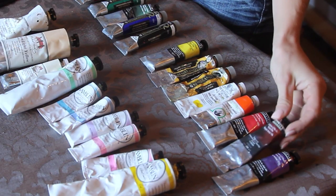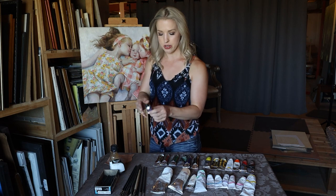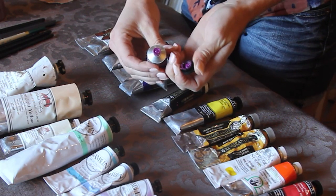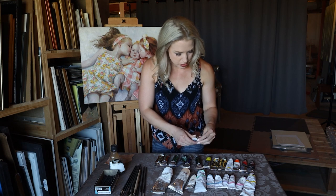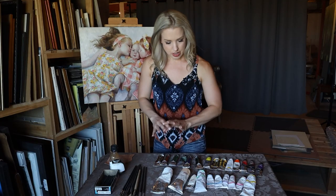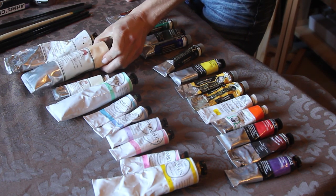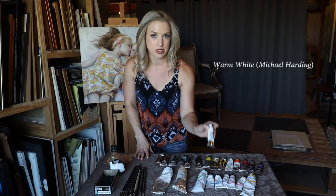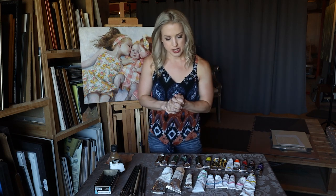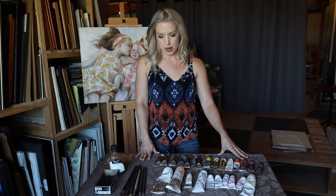I already talked about the Alizarin Crimson Permanent. And here on the end, this color really came in handy when painting these girls in particular — this is Sennelier's Cobalt Violet Hue. It is an absolutely beautiful, bright orchid-colored purple when you open the tube up. I use this in a lot of my peony paintings, but it's also great to have on hand for portraits. Having a good selection of whites and some of these cheat colors are great for painting children.